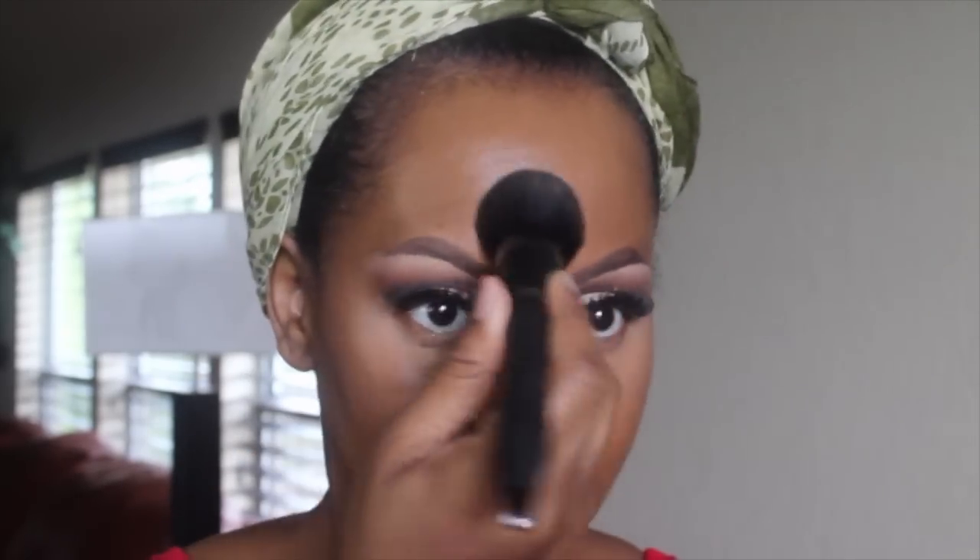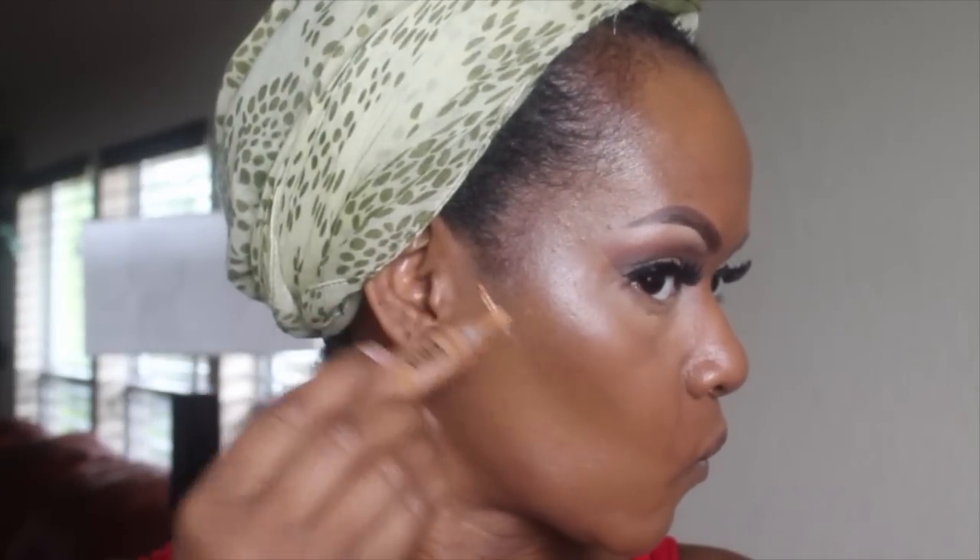I've discussed combination skin before in my 'how to achieve flawless combination skin' video. In the center, for the first time you'll see me use a brush — I'm using the Becca foundation in the t-zone: across my forehead, down the center of my nose, and in the areas with large pores just to the sides of my nose.